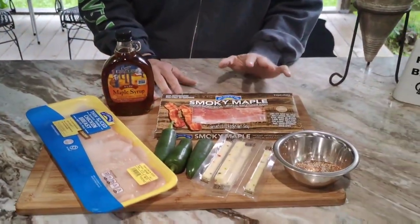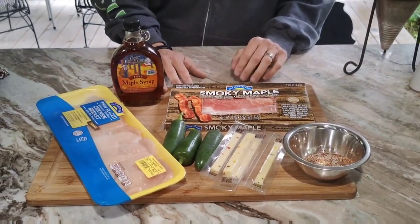Before I get started on this recipe, if you don't mind going down and liking and subscribing to this video — I know a lot of people are confused by subscribing, but it doesn't cost you absolutely anything. It's not like a magazine subscription. It's just subscribing to my channel so you see updates every time I post. No credit card, nothing. It's totally free.